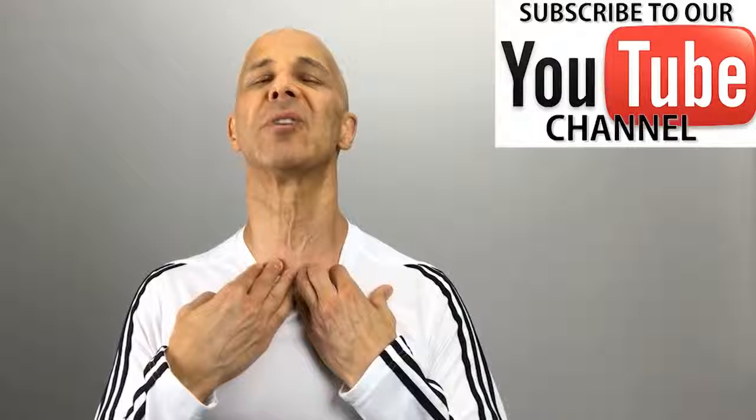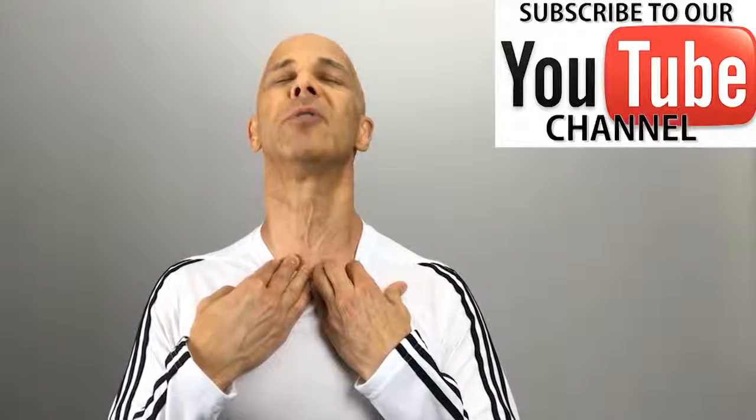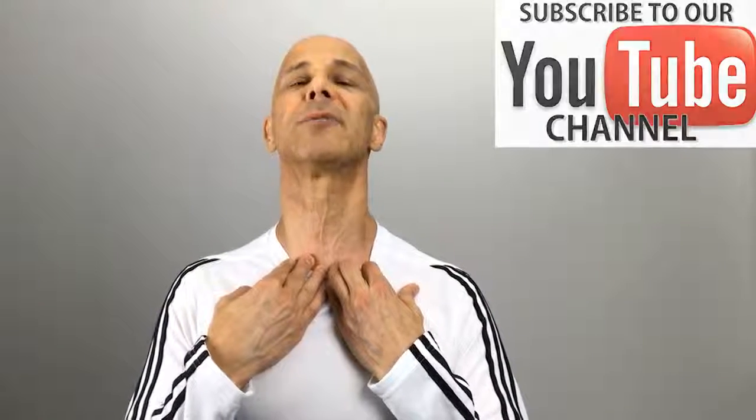Arms by your side. Now what I want you to do is grab the bottom of your collarbone right here. Pull it down and look up. It's going to burn, it's going to stretch. All those anterior or front muscles of that neck are nicely stretched. That's very important when it comes to forward head posture.